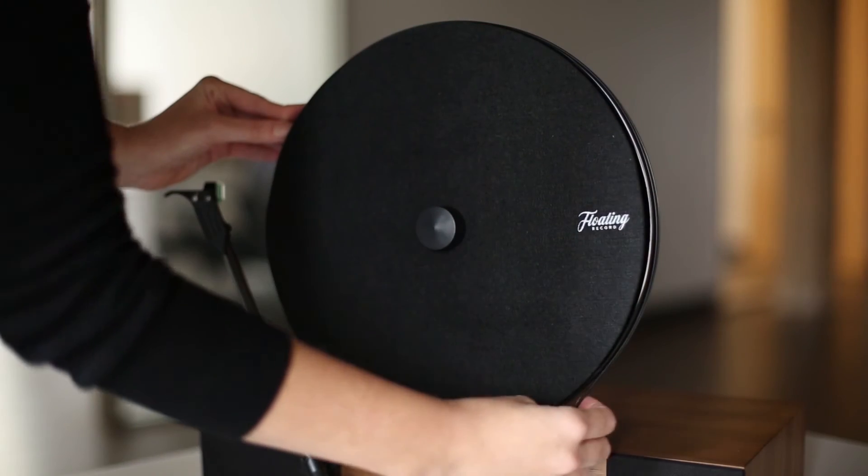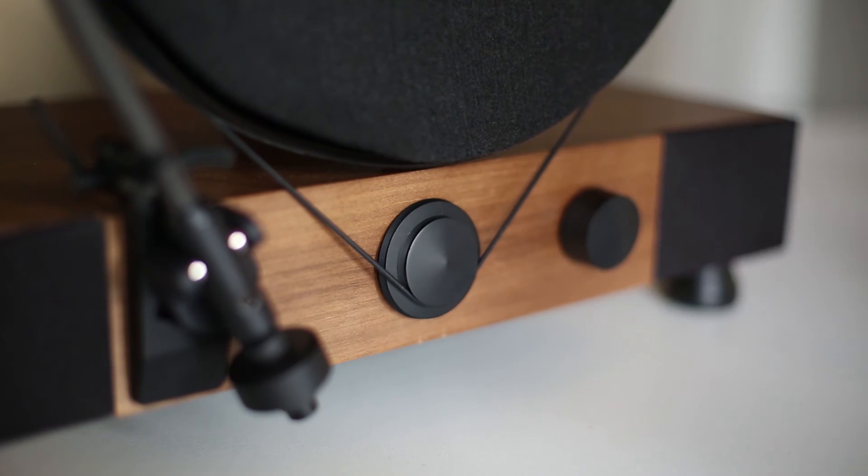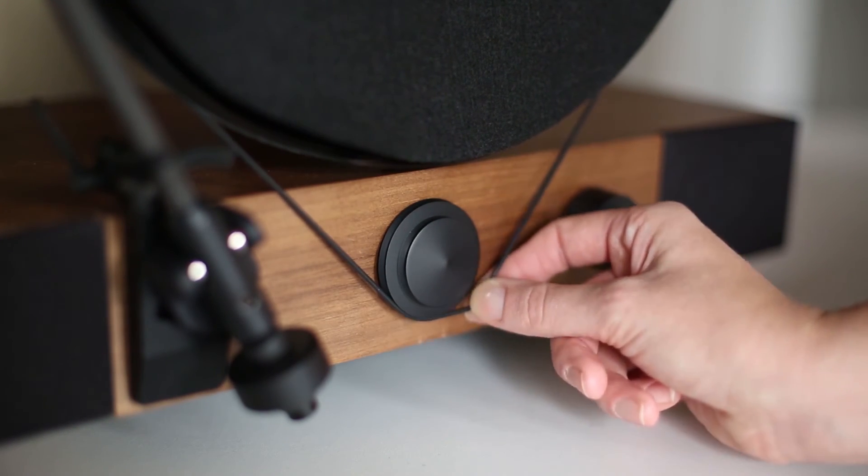Carefully wrap the silicone belt around the edge of the platter. Pull the belt around the inner groove of the middle gear for 33 and a third rpm, and around the outer groove for 45 rpm.